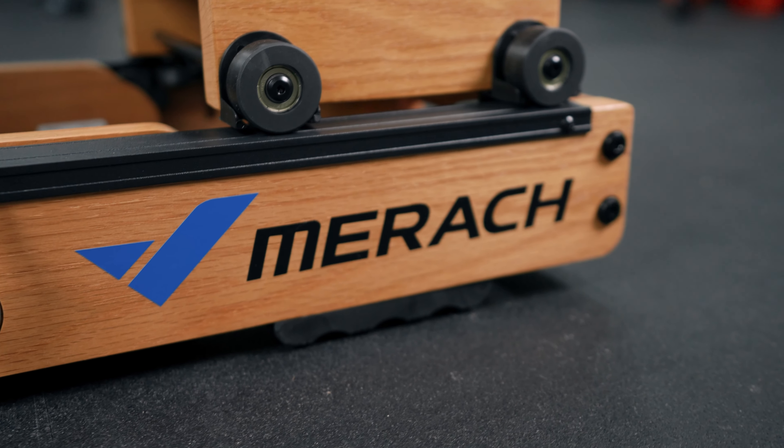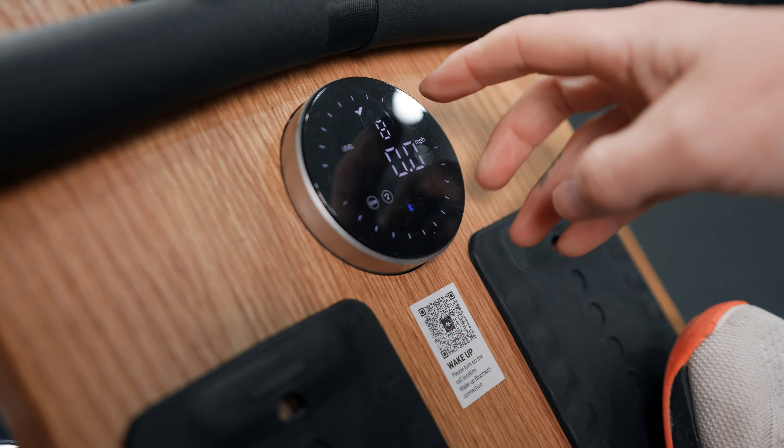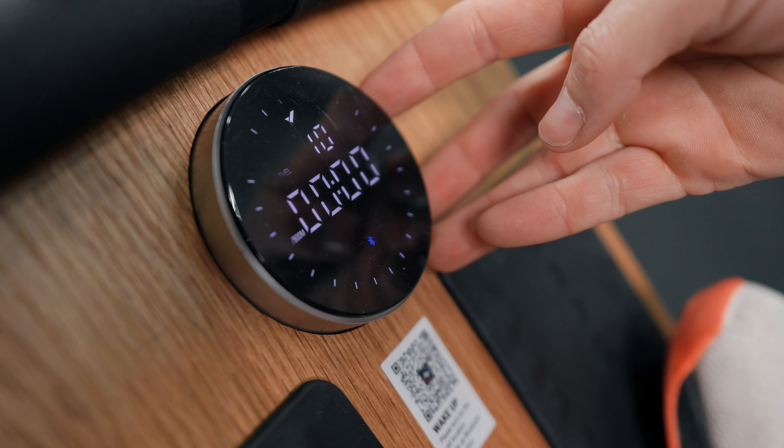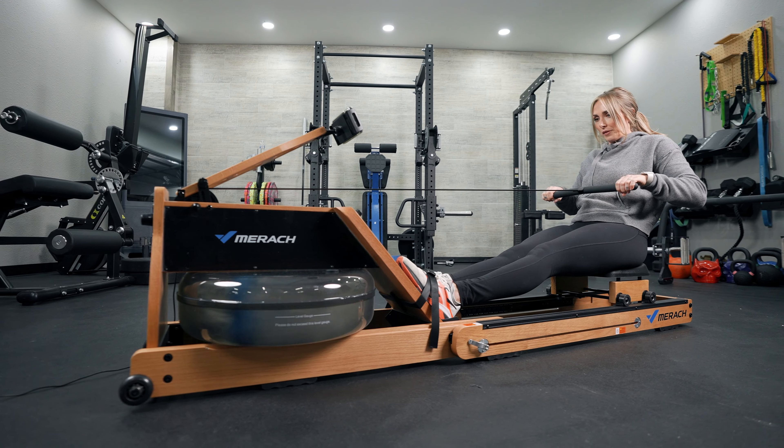One thing I do think is unique is what iFit would call auto trainer control — the program connects to your rower and adjusts the drag or resistance for you. I think this is great for a cheaper machine, but one call-out I have is that this goes from one to 16 levels of resistance. During an interval class on the program, it adjusted my level from one to six to twelve to sixteen, and I almost noticed no difference. I do wish I would have felt a little more challenge — from one to 16 I felt only a minor difference, really nothing to write home about.